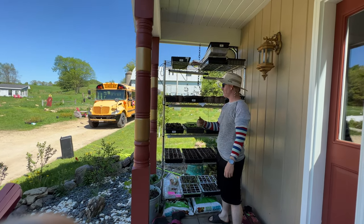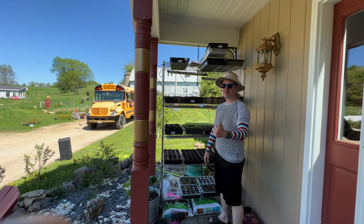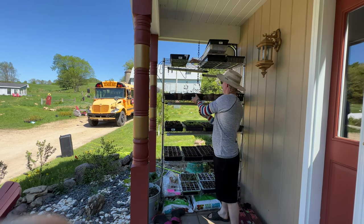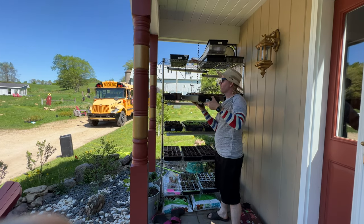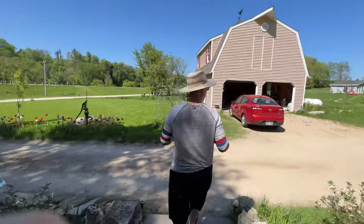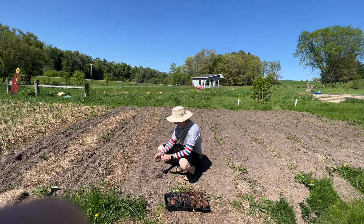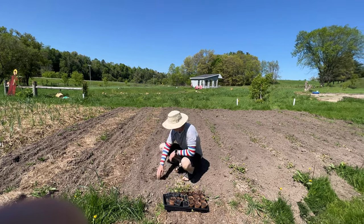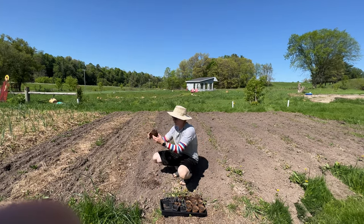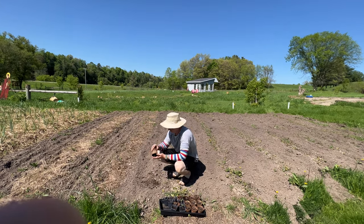Today we're actually going to take our little baby tomatoes and go plant them in the garden — come along. I have pre-tilled some ground here and it's ready to go. So what I'm going to do is look at the type that I'm planting. This is Ace-55, and I'm just popping it out, digging a hole. The soil is nice and loose so it shouldn't have any problems, and we got a lot more to go.